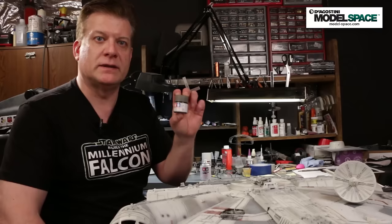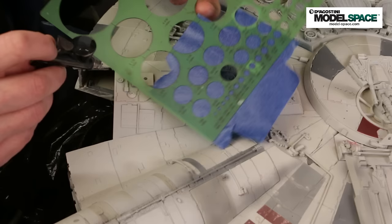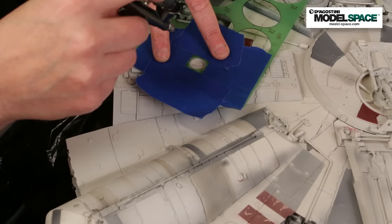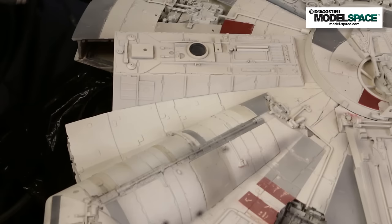Now we're going to spray some of the circular details on the model, like these vents. All of them get a very dark gray accent. The easiest way to do this is just to use a circle template, match up the circle size to the part you're going to spray, mask the area off around it, apply it on top of that part, and airbrush. And there you go — a perfectly round result, no masking tape, very simple to do. Took about 10 seconds.